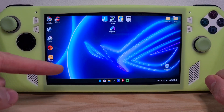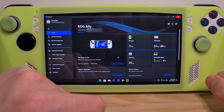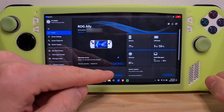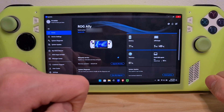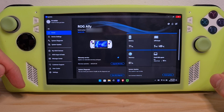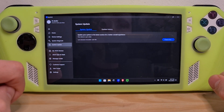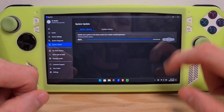The first method I recommend is going into the My Asus app. If you haven't registered yet, please register it together with your serial number to get warranty validation. Then, once you're in the app, go to System Update and make sure all of the essential updates that appear there are completed.